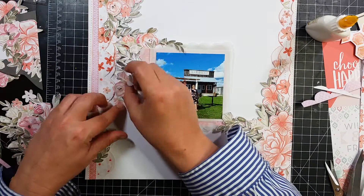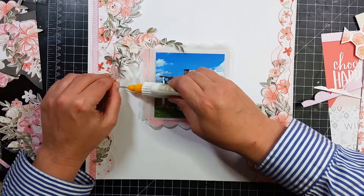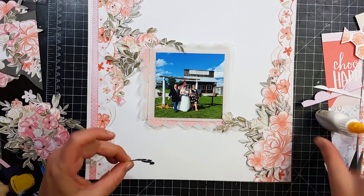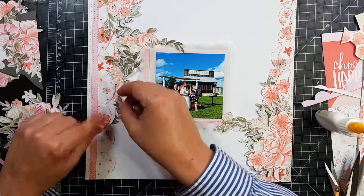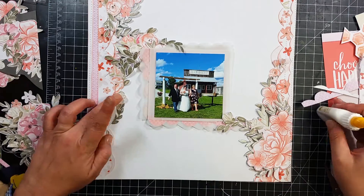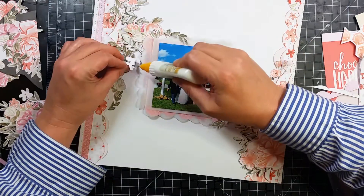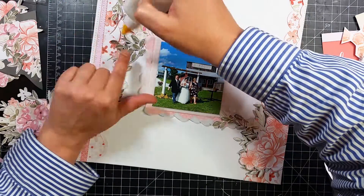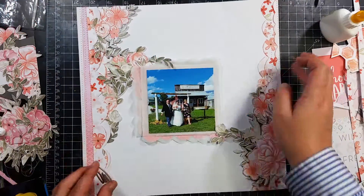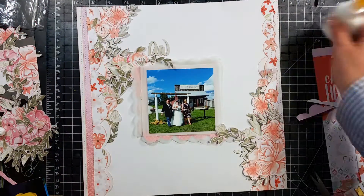I am still putting all the leaves and flowers around. I am going to pull out the chipboard stickers that go with this. I got two packs of those because there was a carousel horse that I wanted — so I went ahead and got two packs because I wanted two of those carousel horses. So I do have plenty of chipboard to use.